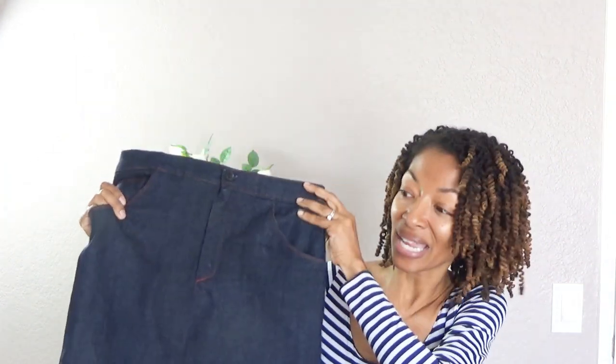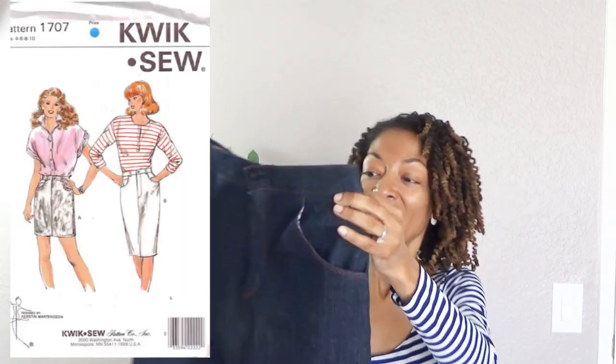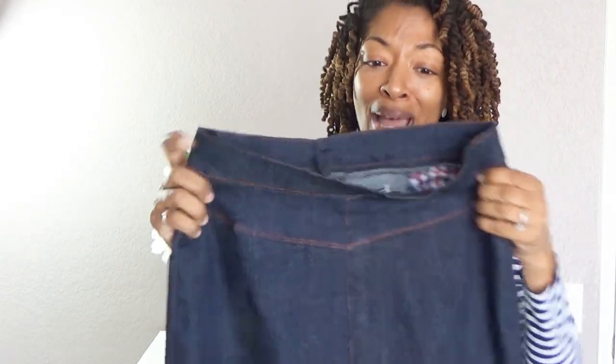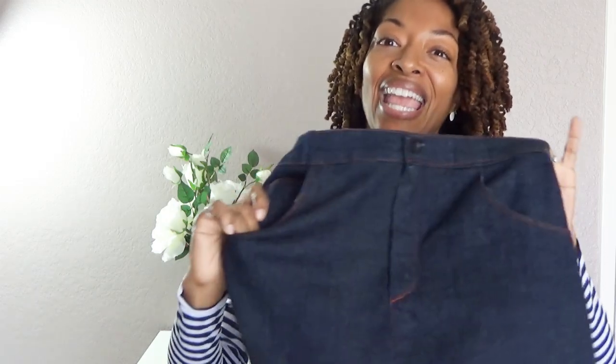The first sewing make is this pencil skirt. It is made out of denim and it is Kwik Sew 1707. It's a really old pattern, but I'm not sure if it's old enough to be considered vintage or not. It does have some top stitching in the back, which I was really happy about, and it has pockets — it even has the little coin pocket or stopwatch holder.